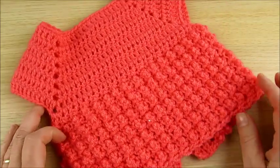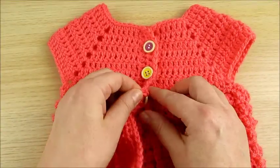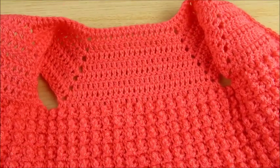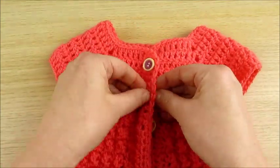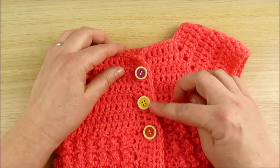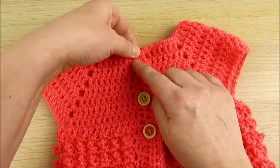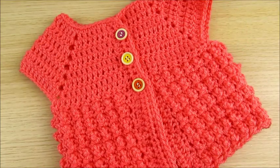The back looks like this, and here is the inside. You can also make it without buttons if you like — just tie it up here however you like. Okay, thank you for watching my channel, and we can start.